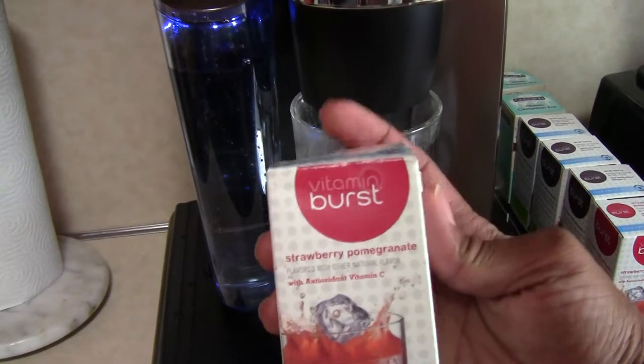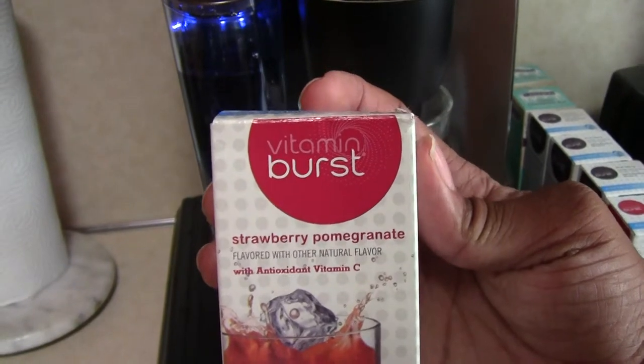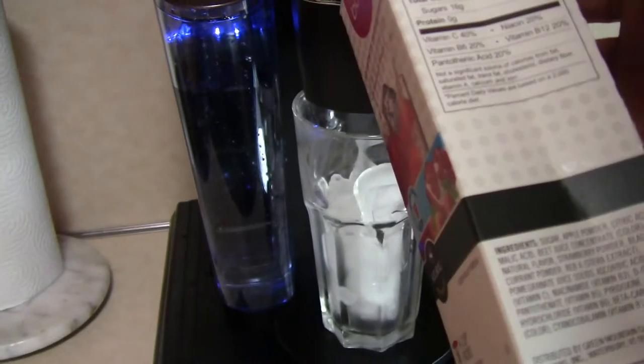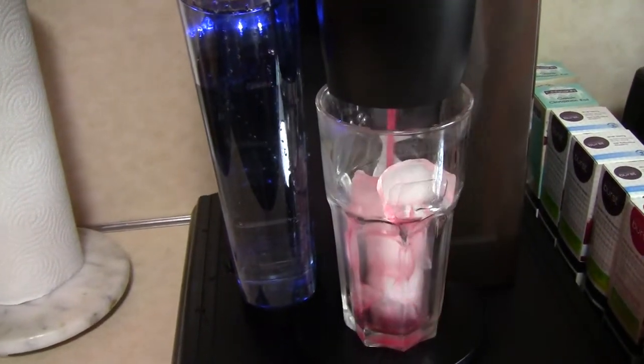This one is the Vitamin Burst — if you're ever looking for the package, this particular one is strawberry pomegranate. We're going to see what it's like; it's actually my first time making it, and here it comes.